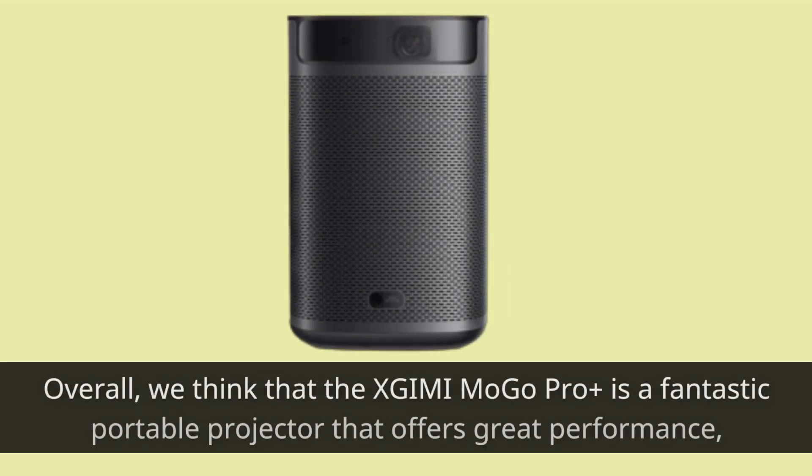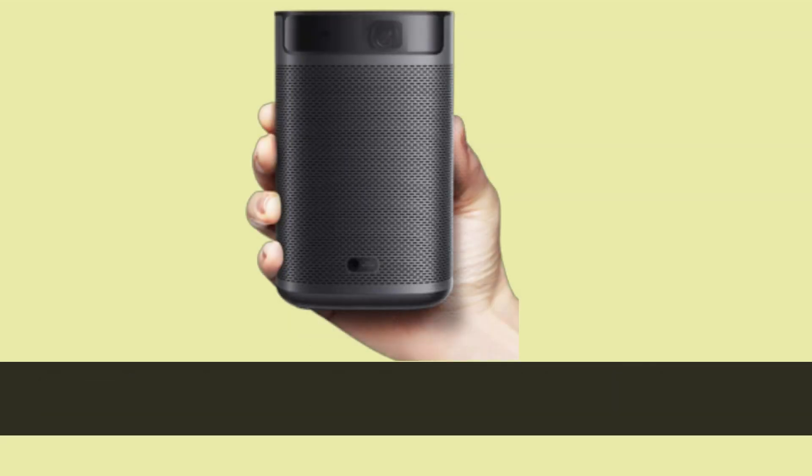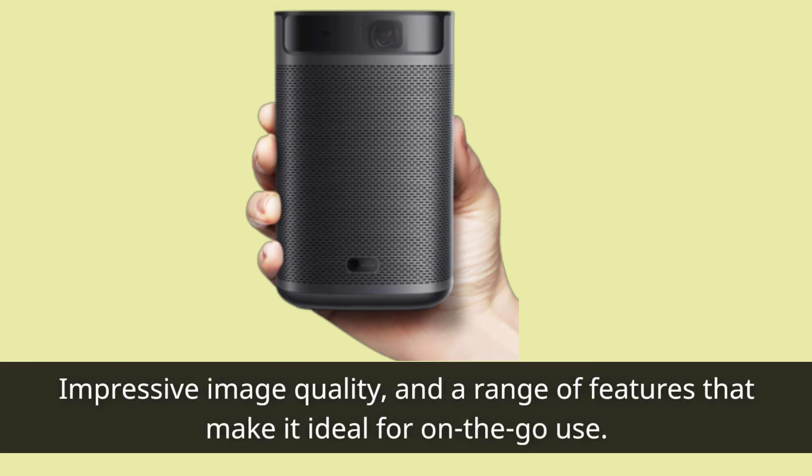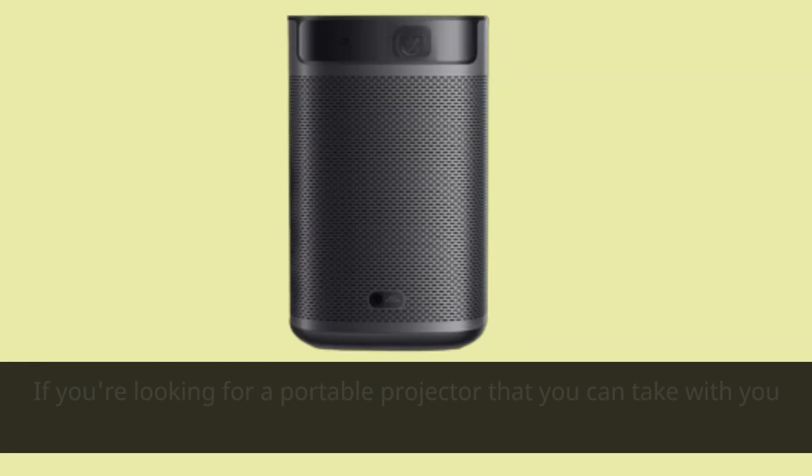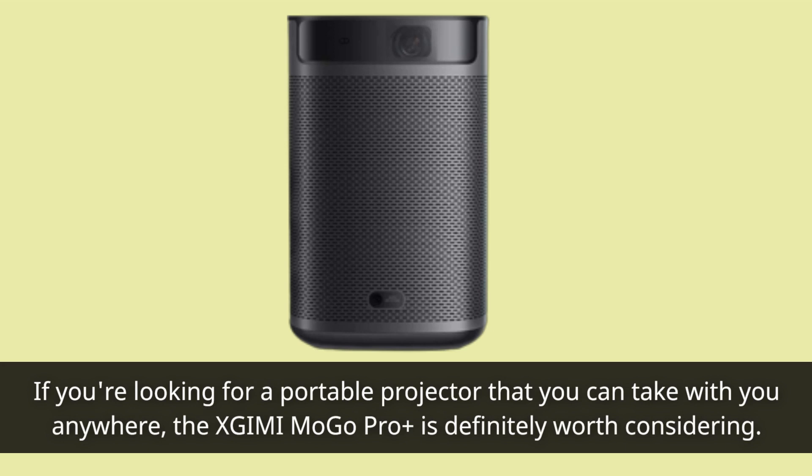Overall, we think that the XGIMI Mogo Pro+ is a fantastic portable projector that offers great performance, impressive image quality, and a range of features that make it ideal for on-the-go use. With its built-in battery, full HD 1080p image, and Harman Kardon sound system, this projector is sure to impress. If you're looking for a portable projector that you can take with you anywhere, the XGIMI Mogo Pro+ is definitely worth considering.